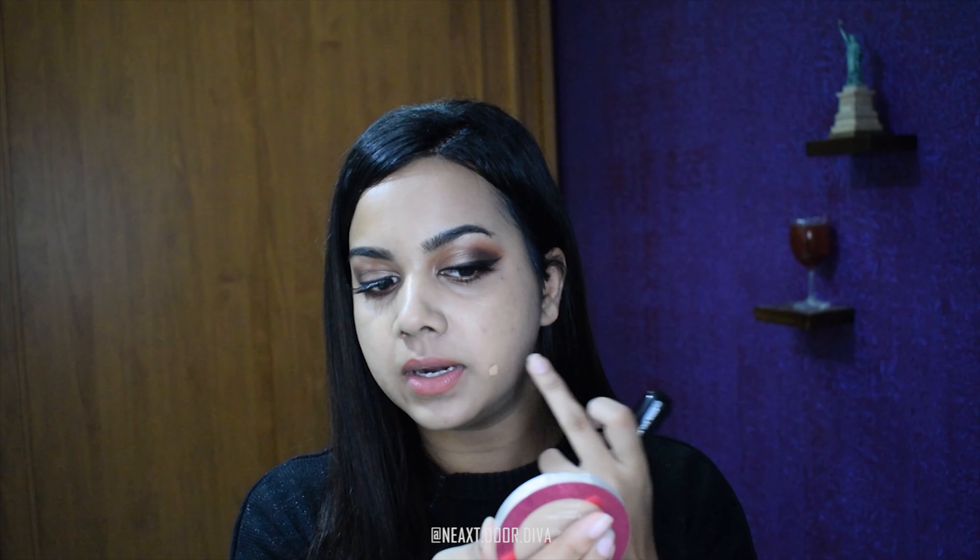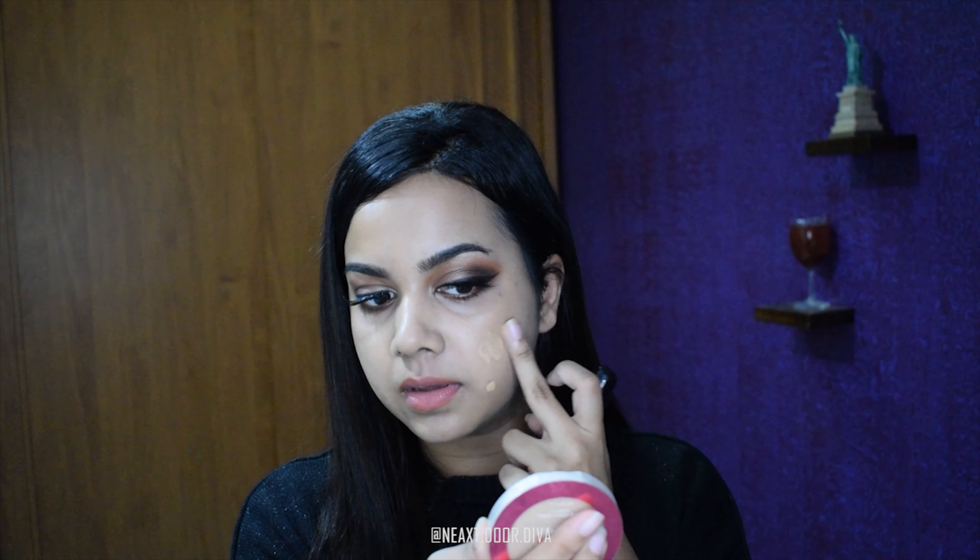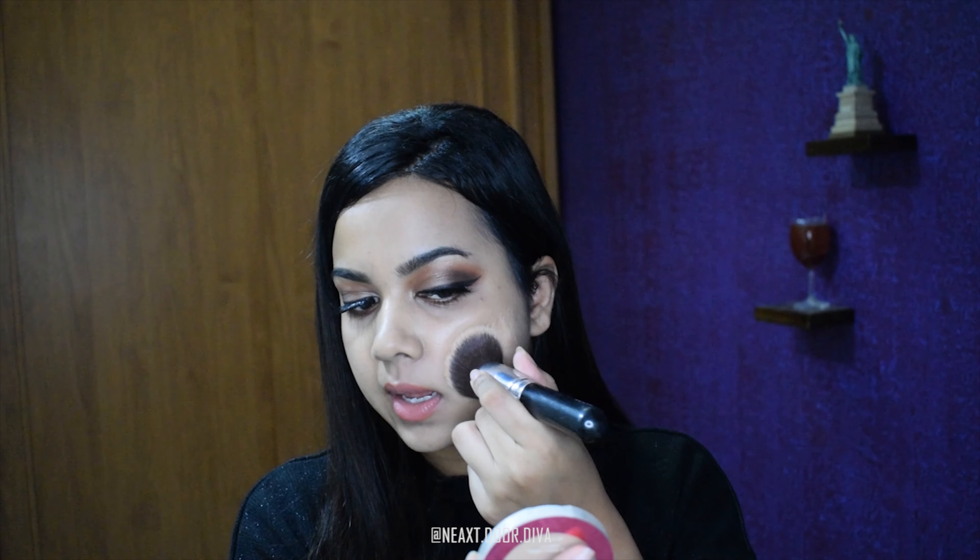I'm going to be using the MAC foundation. I'll be using the Zoeva buffer brush on this side and the Nykaa sponge on the other side. This would give me more coverage because these bristles are densely packed in this brush — the more dense they are, the more coverage you're going to get. The coverage with the sponge would be much lesser than with the brush.